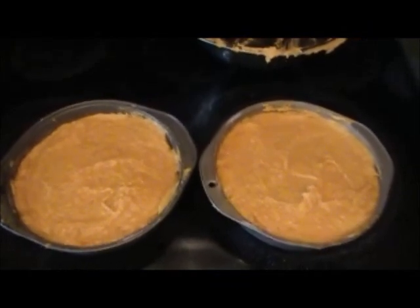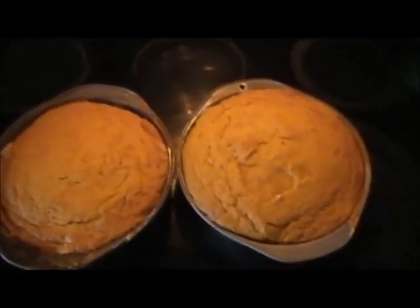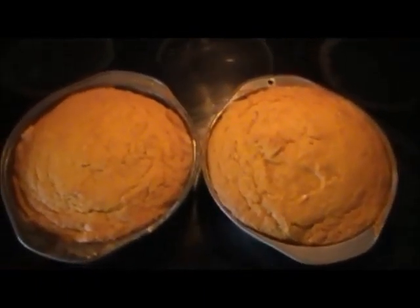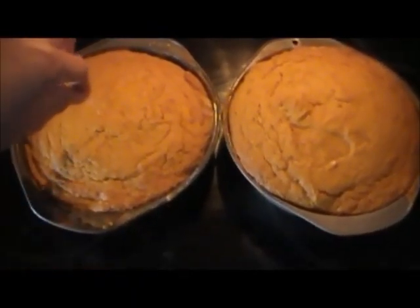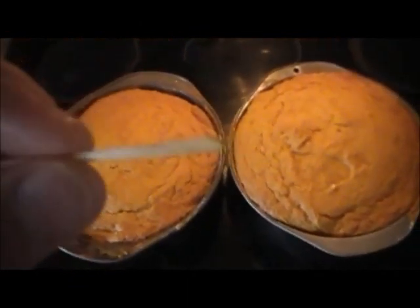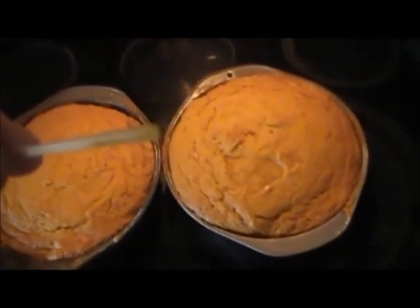Put these cake pans into the preheated oven at 350 degrees for 30 to 40 minutes until the cake tests done. These two cakes are now done — they took about 40 minutes. You test it using a toothpick. This one is clean, and the next one is clean as well, so it's done.